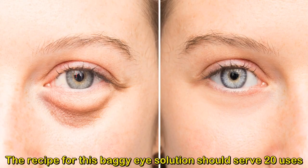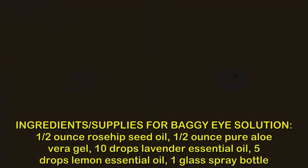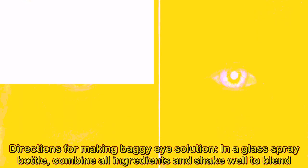The recipe for this baggy eye solution should serve 20 uses and takes about 5 minutes to make. Ingredients: ½ ounce rosehip seed oil, ½ ounce pure aloe vera gel, 10 drops lavender essential oil, 5 drops lemon essential oil, and 1 glass spray bottle.